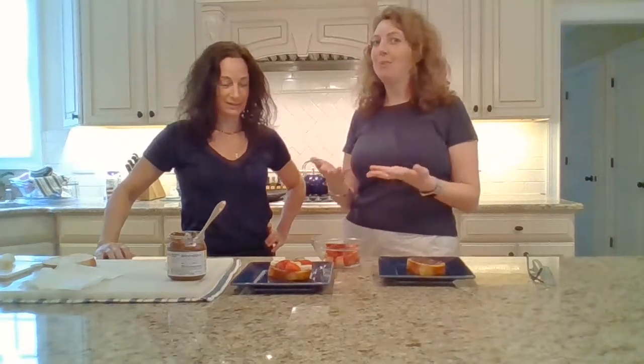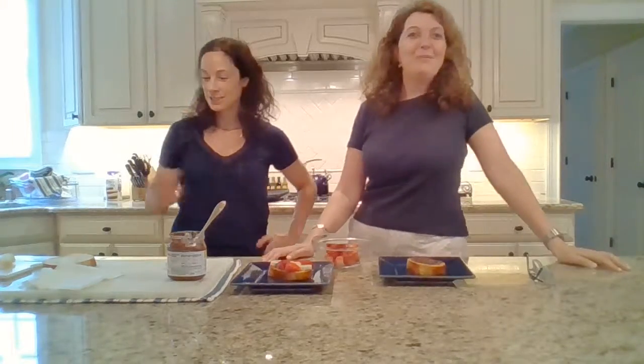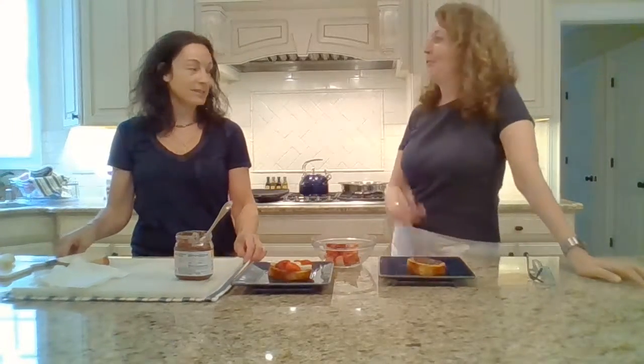We're here today to make your life a little simpler with some different types of breakfast foods — dessert, whatever works. Sometimes it's okay to have breakfast for dessert. I mean, dessert for breakfast. I'm starving right now. I was waiting for you for such a long time.